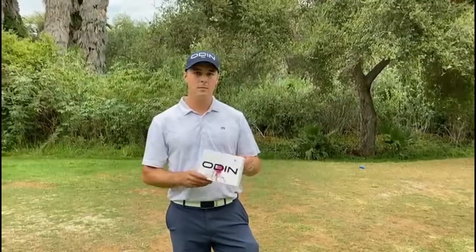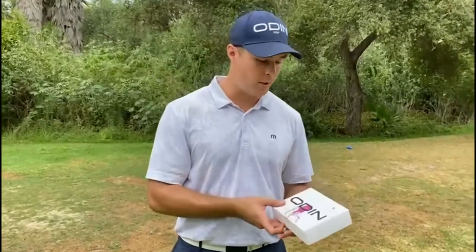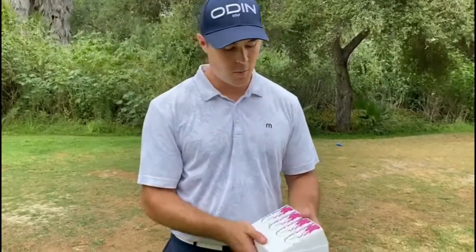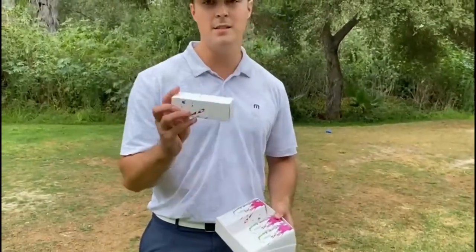Alright guys, got the new X ball here from Odin Golf — three-piece urethane ball, supposed to be soft and sweet, lets you stick the greens, and also gives you the distance to hit the nukes.